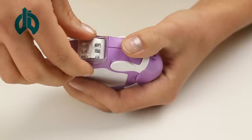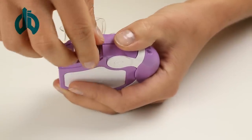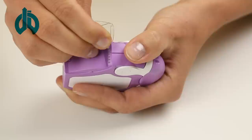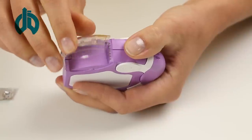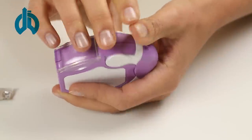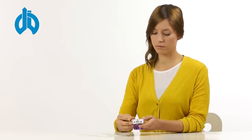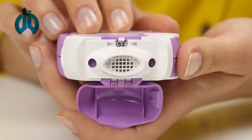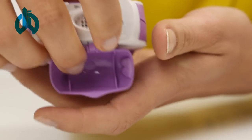It is possible to control whether the prescribed number of inhalations have been performed by disconnecting the blister strips at the end of the day. To do this, open the side compartment and carefully separate the emptied blister strips at the perforation. The apparatus has a dose counter that counts backwards from 60 to 0 and indicates how many puffs are still available. The numbers have a red background when the last 10 doses are reached.